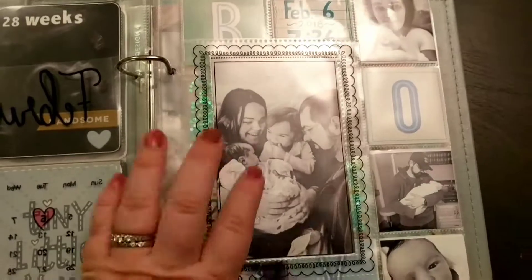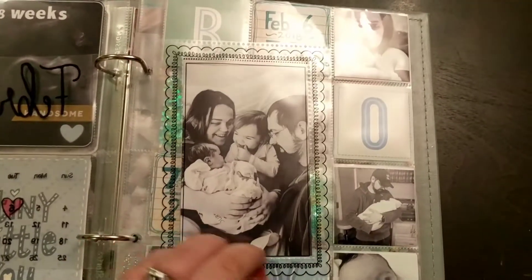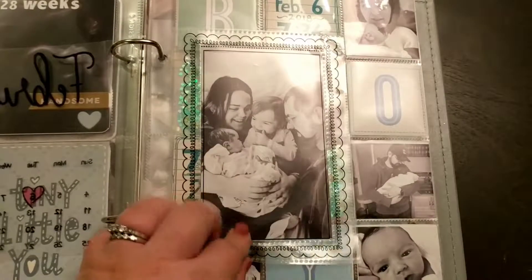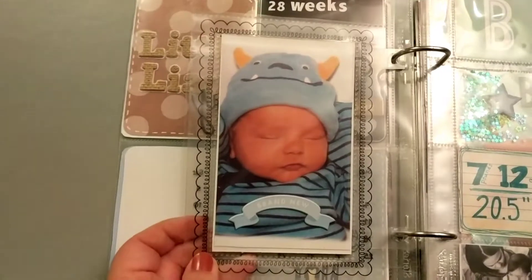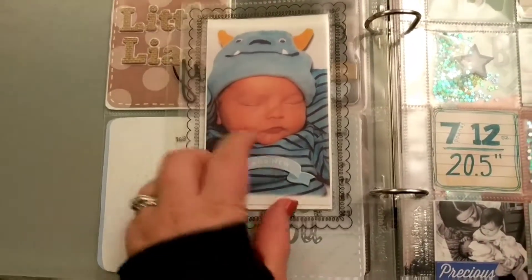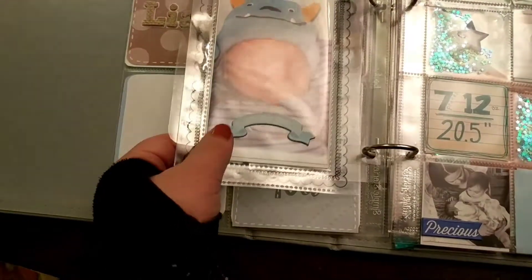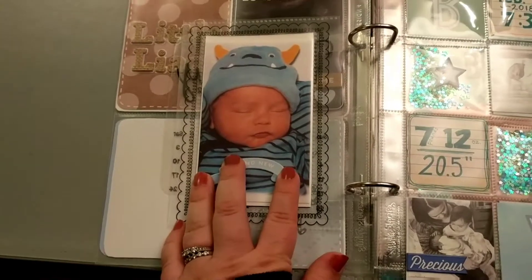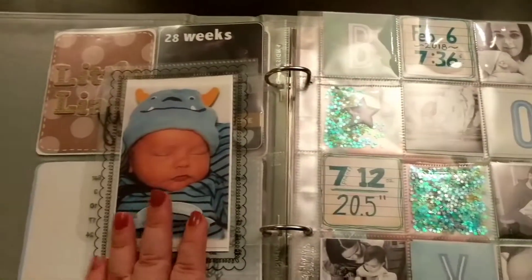Some of these pictures aren't in order but they're all grouped together. This is our very first family photo — I kept contemplating putting an embellishment on it, but I just liked it by itself. Then this is the photo they took of him in the hospital, and I just put this sticker banner on top. I'm playing around with putting stickers on top of the plastic more, but I seem to have trouble getting them to stick. I've decided to try super glue — hopefully by tomorrow night they'll be stuck.